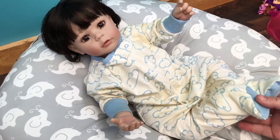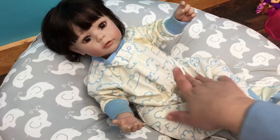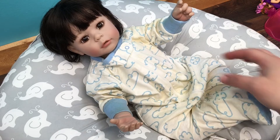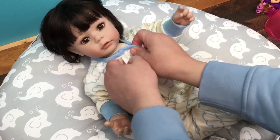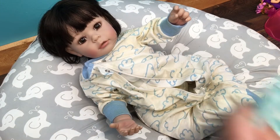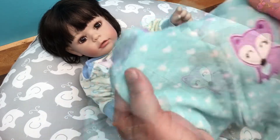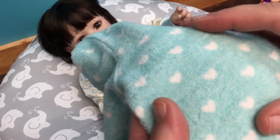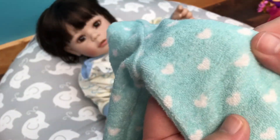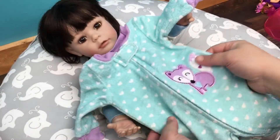Hi guys, we're here today with my little Adora baby, and I just love this little girl. I've had her for a few years and she is just precious. I thought we would do a little changing with her. I have this outfit — she has had it on before — I just really love this little sleeper on her. This fabric, I love this fabric on babies; it's like terry cloth kind of. I just love this little outfit on her and thought I would put it back on her today.